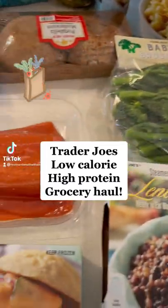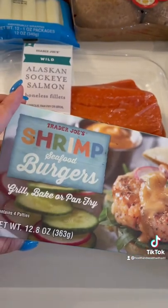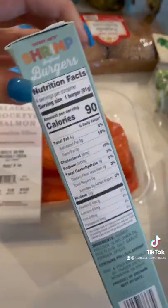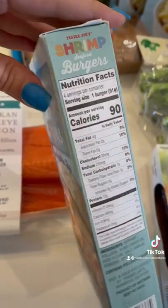Just got back from Trader Joe's — I did a low calorie, high protein haul, so let me show you what I got. First, I got these shrimp seafood burgers. You can put them into the air fryer or bake them, and they're 90 calories per burger with 13 grams of protein — a really low calorie, high protein meal. The ingredients list is really short, which I love.